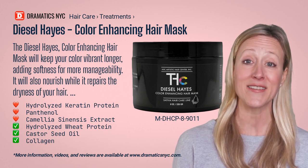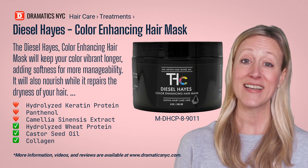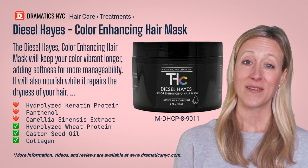Our Diesel Haze Color Enhancing Hair Mask will keep your color vibrant longer, adding softness for more manageability. It will also nourish while it repairs the dryness of your hair.